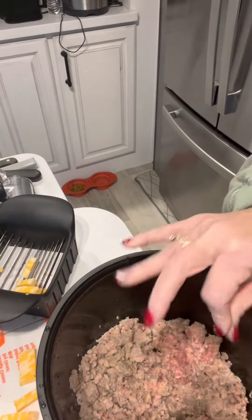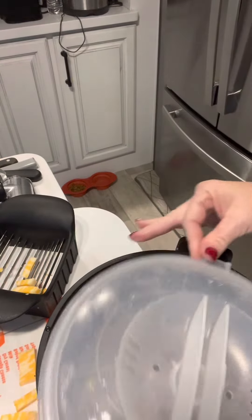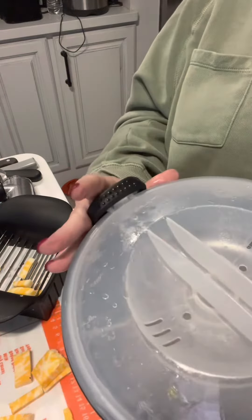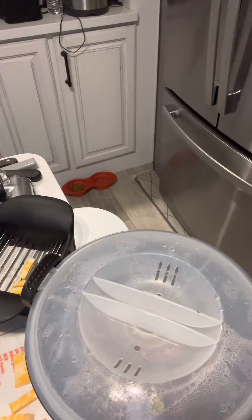So I'm going to put my lid back on it, just like this. You can do your hamburger in this, you can do your pastas. And it has a little drainer strainer, so you can strain off the liquid — and you don't have to then use a separate dish.